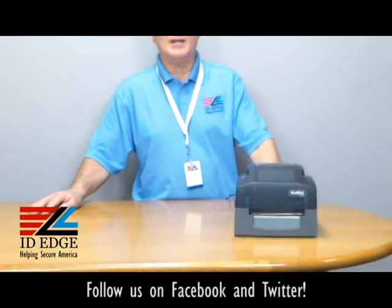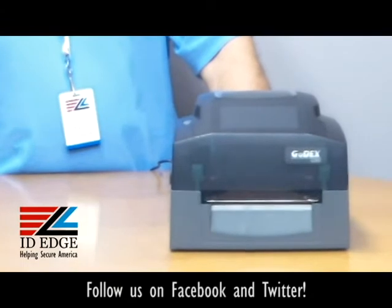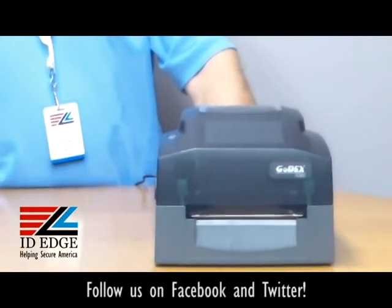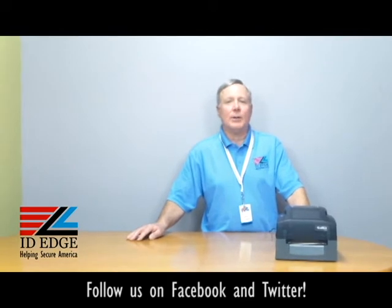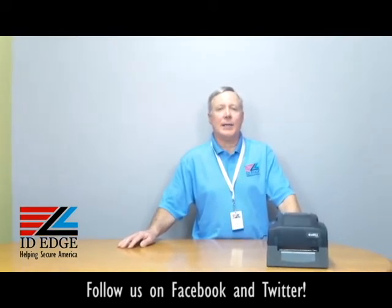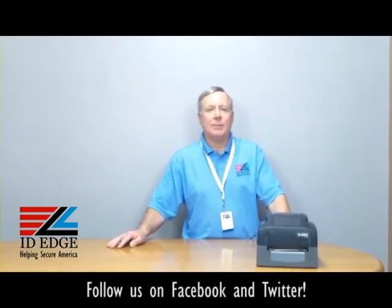It's a nice quick printer at 203 DPI. It uses standard low-cost labels and ribbons, comes standard with Ethernet, as well as serial and USB ports, and has free labeling software which allows you to do 1D and 2D barcodes. It's the only printer in its class that comes with a three-year warranty.